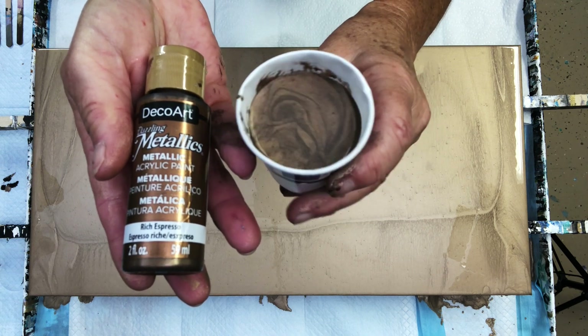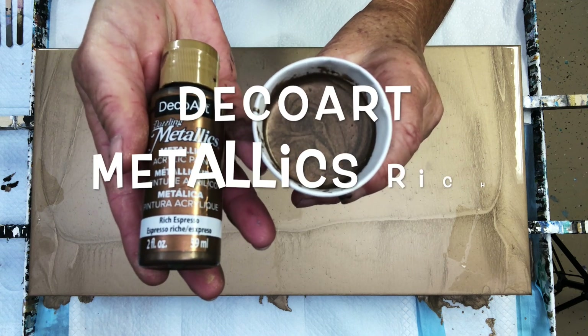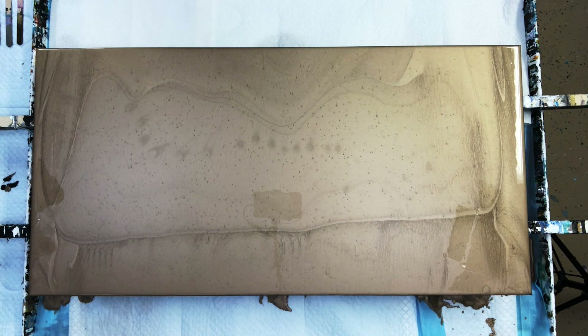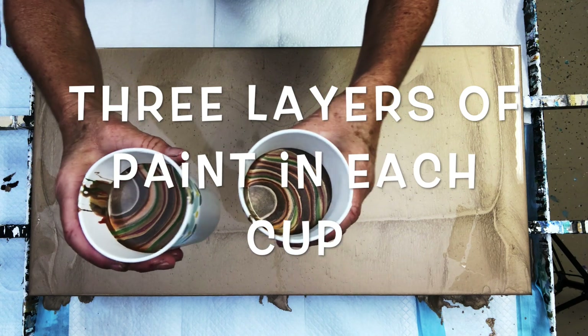This is Dazzly Metallics by DecoArt and that's the Rich Espresso. So we're staying with our kind of neutral tones today because that's my jam.